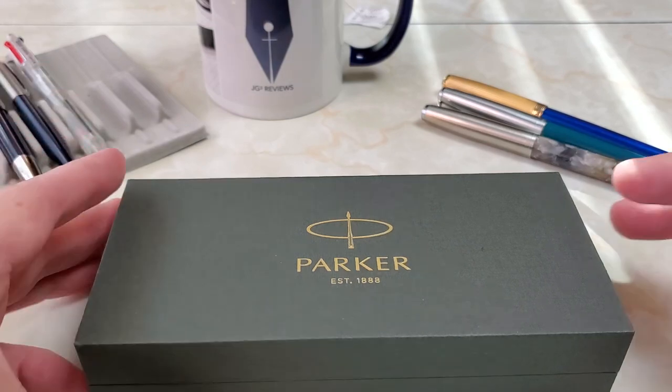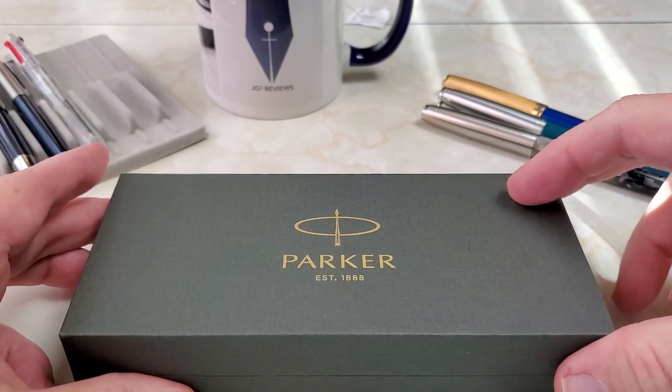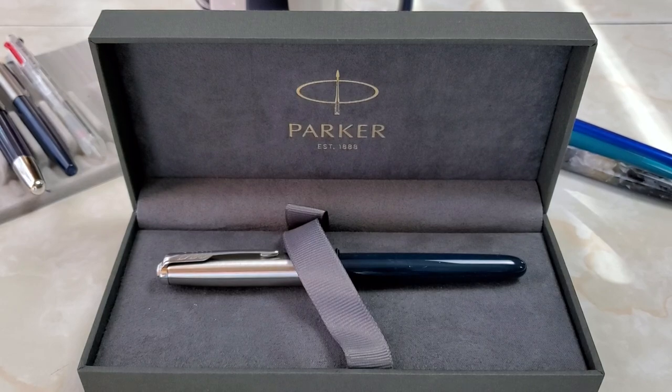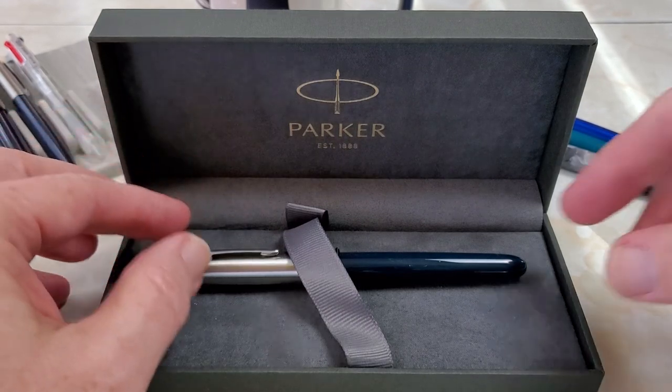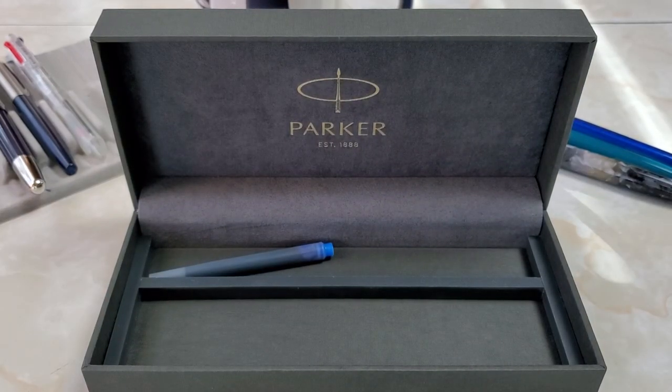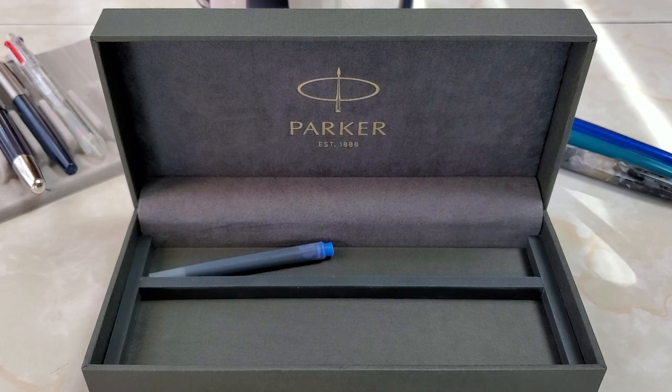There is an interesting comparison I want to make with a pen that is both American and less money. The Parker comes in a plain gray box — nice enough as a gift presentation. But you open it up and there is one cartridge. That's it. One cartridge. Where's the converter? A pen that is a cartridge-converter pen in this price range — they chose not to include a built-in fill system and instead sold it as a cartridge-converter pen. That's a point of contention.